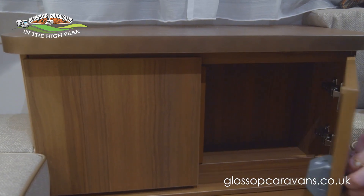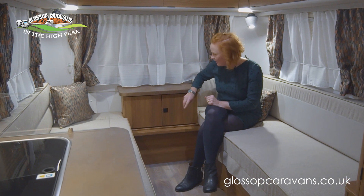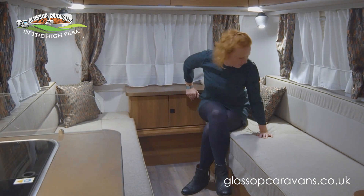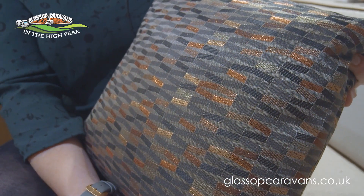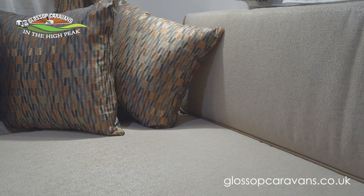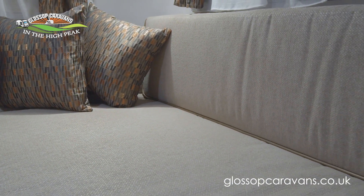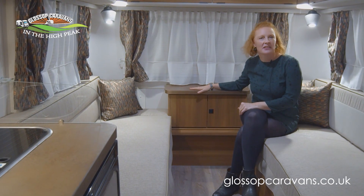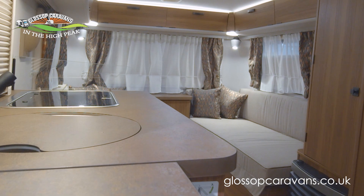There's storage in this neat little cupboard, and there's a lovely finish on all the furnishings — you'll notice touches of bronze and gold that perfectly coordinate with the curtains. There's also a lovely sheen on the work surfaces.